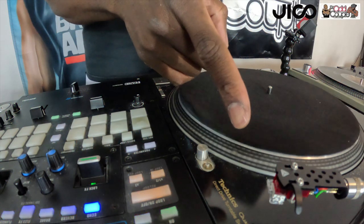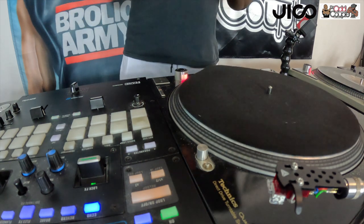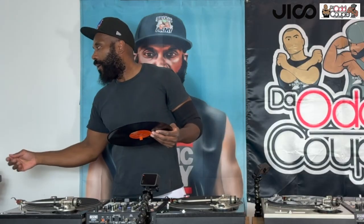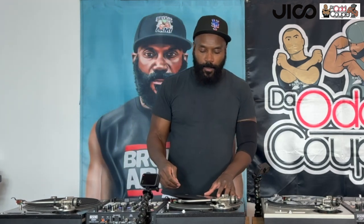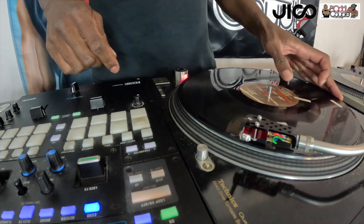Before we get into practice, I want to test these Jico needles out. They came last night. I was rocking on them on Serato, but I want to see what they feel like using vinyl — that's the real test right there. I got full clip set up, let's see how these work.